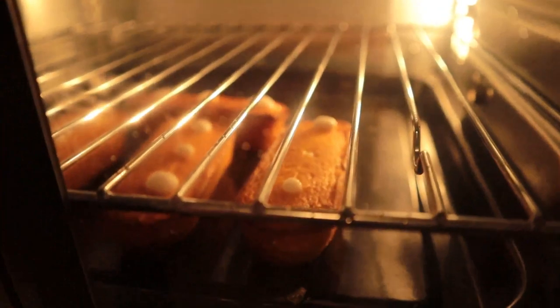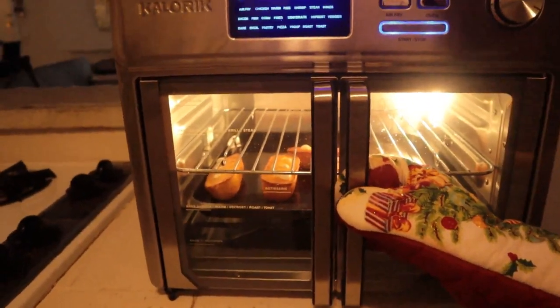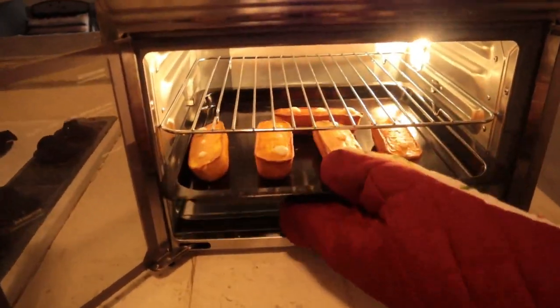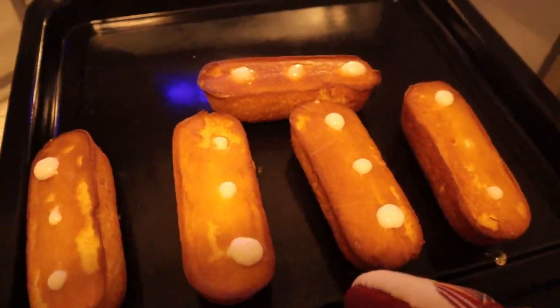Oh wow, look at that - they are really blowing up! Let's get those bad boys out of there. Let's get these guys out, those look ready to go. Let's open up our air fryer doors. Ooh, look at those - they look golden brown and crunchy!